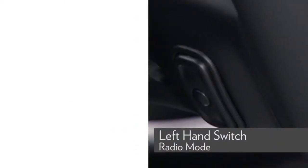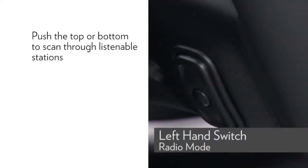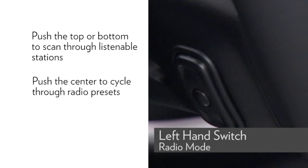In radio mode, push the top or bottom of the left-hand switch to scan through listenable stations. Push the center button to cycle through radio presets.